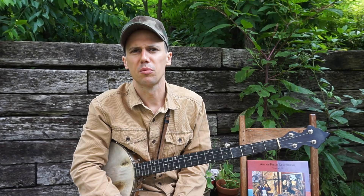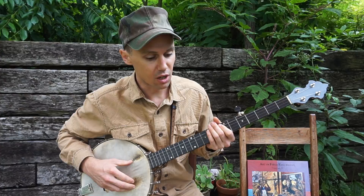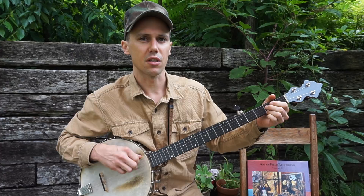What I just played for you all there was a little bit of Johnson Boys, which I learned when I was living up around western North Carolina and southeast Tennessee, around Boone, North Carolina. That's a popular song up there, and when I first started playing Johnson Boys, the way I heard people play it was like this.